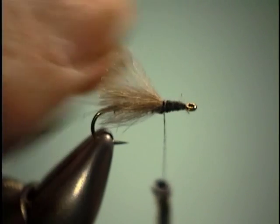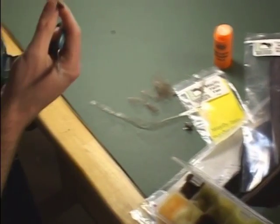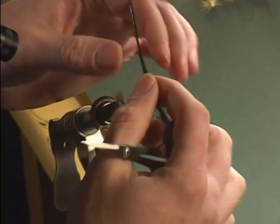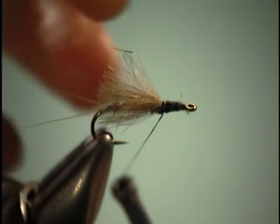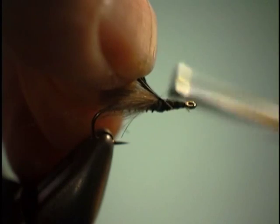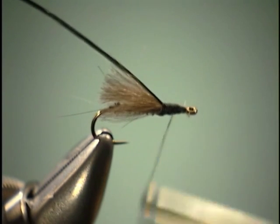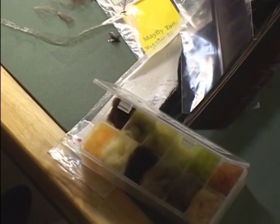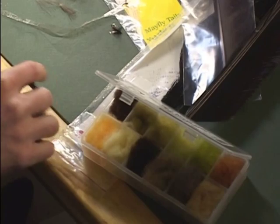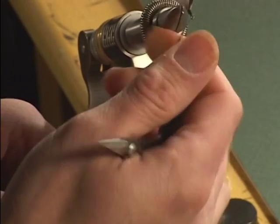Once we have our CDC tied in there, we're going to add some hackle. For that, we're going to use some Whiting hackle. You can use brown, or in this case we're going to use some black. Tie that in just like so, then bring our thread forward and add some dubbing. Since we kind of want a blackish brown colored fly, what I'm going to be using is the Trico dubbing. The Trico dubbing has a little bit of brown mixed in the black, making it perfect for what we're going to want right here.